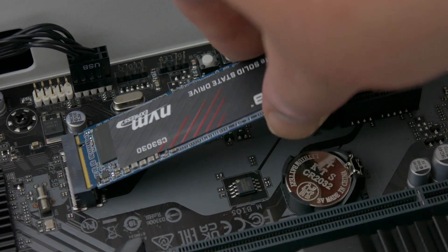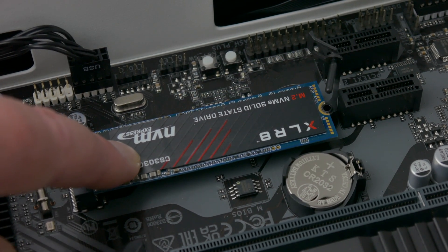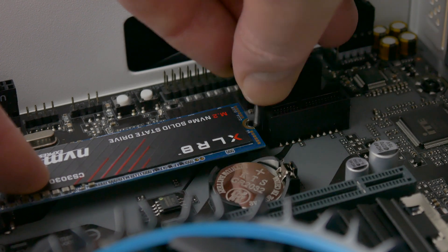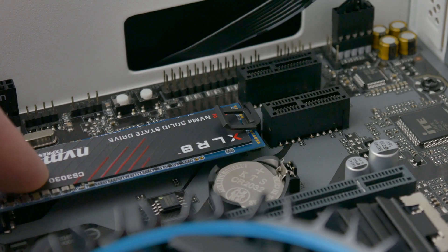Now insert your SSD into the slot at an angle. Hold the SSD down with one hand so that the screw cutout on the SSD sits directly over the hole on the connector. With your other hand slide the pin back into the hole on the connector and press down until it clips back into place.